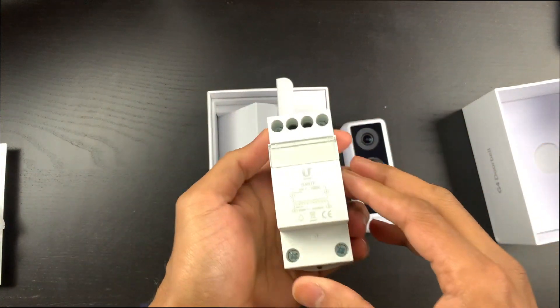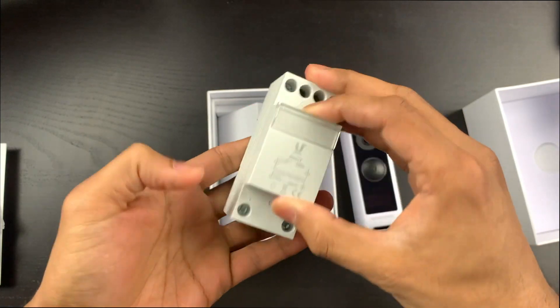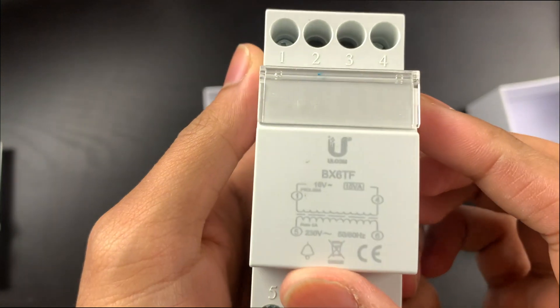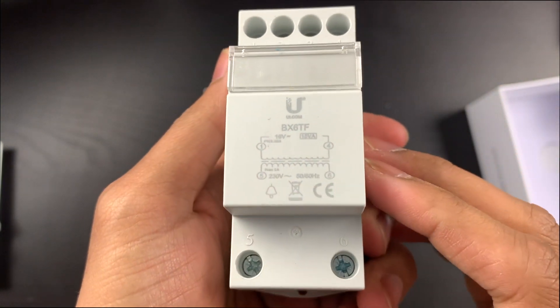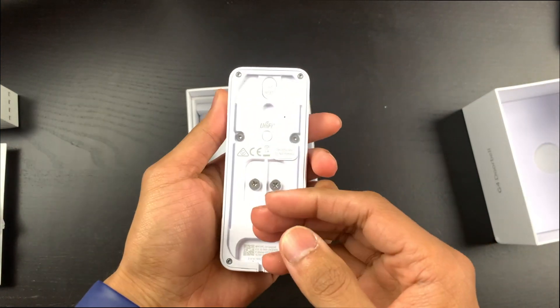Inside the EU version — which I don't believe comes in the US one — is a transformer, which is what we need to convert 230 volt mains power down to 16 volt for the doorbell. I think that's everything that comes inside, so let's look at how we start piecing this together.